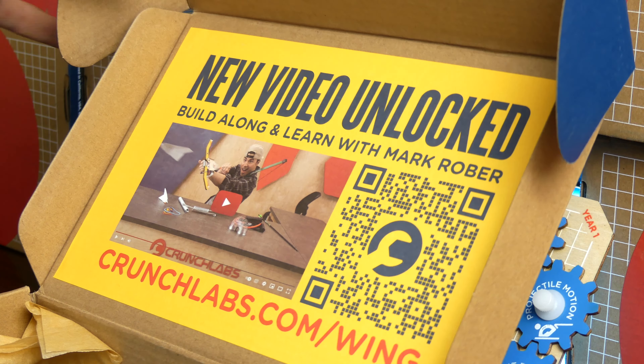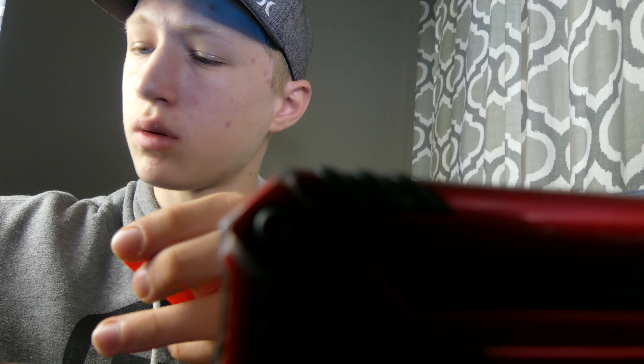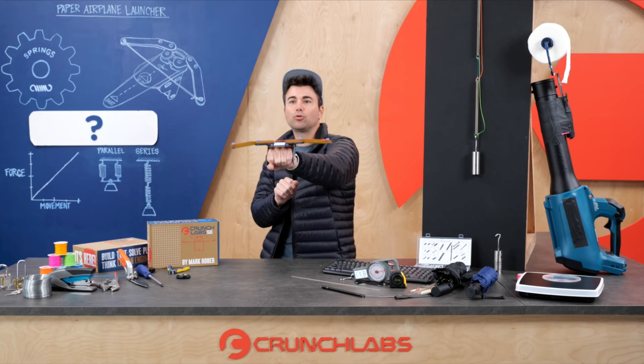When you open the box, the first thing you see is a link to a video where Mark not only walks you through how to put it together step by step, but also covers all the physics and engineering concepts that make something like this work.